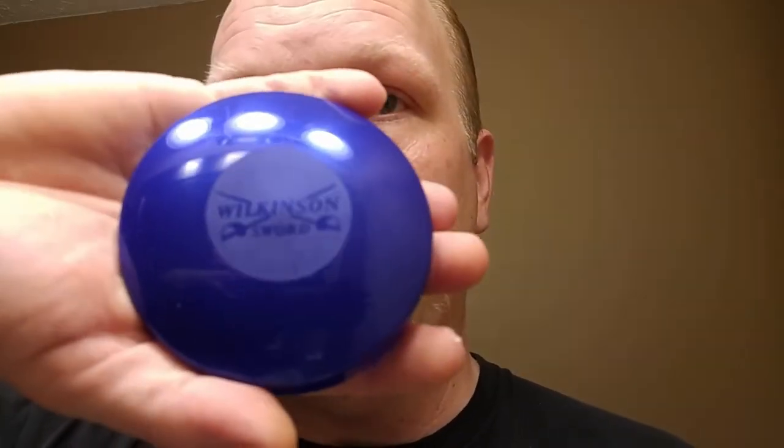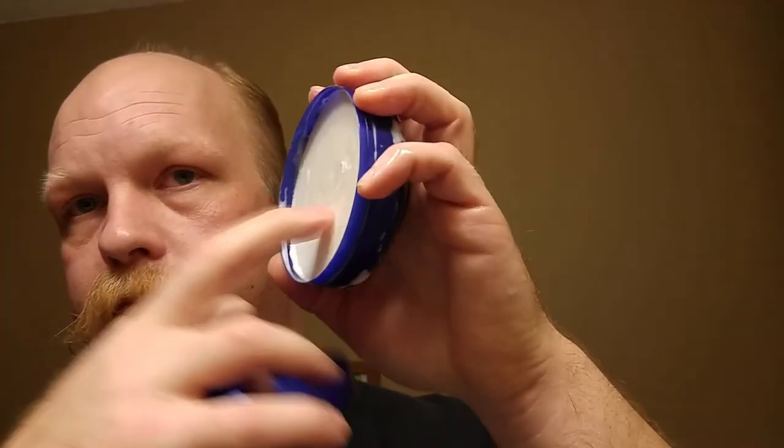The Wilkinson Sword blue tub — looks like a really hard tub puck. As you saw, without blooming it gave a decent lather using a fairly inexpensive boar brush. Might have gotten away with the pickup pass — my usual two and a half passes — but on the pickup pass it would have ended up a little skimpy. Might have had to go back to the puck. Probably needed to lather a little longer.